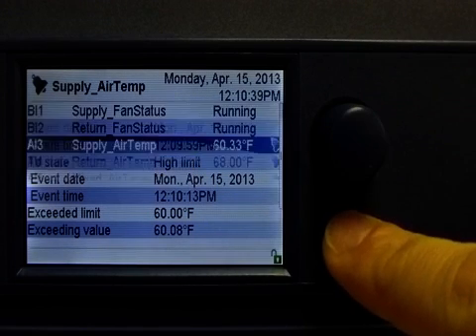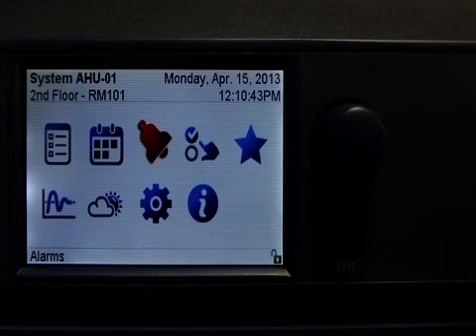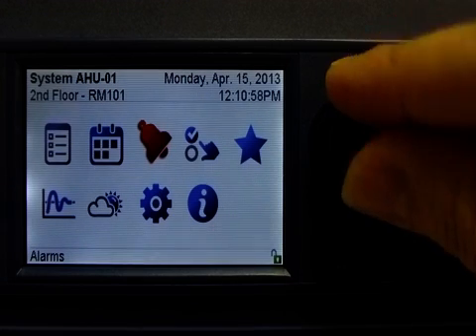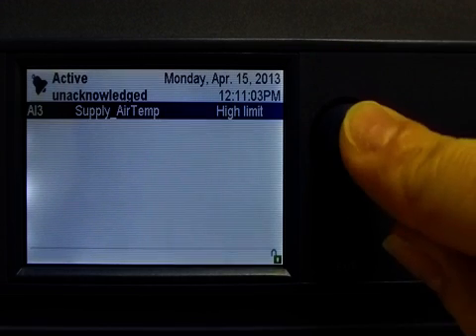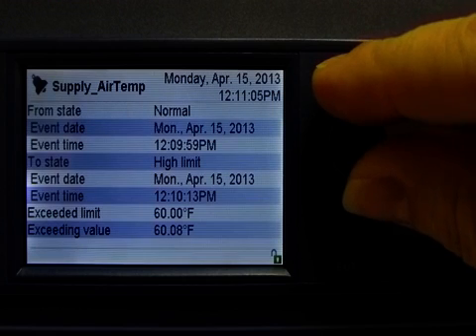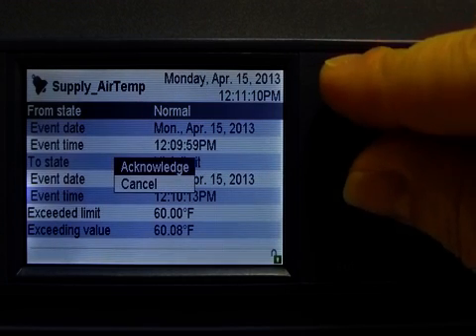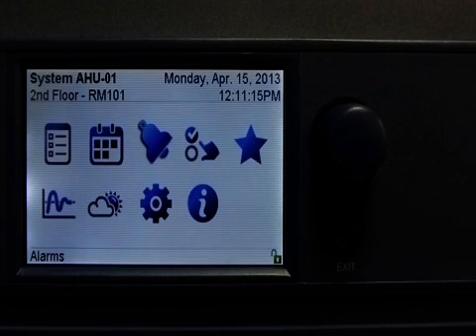I'll return to my main menu, where you can see that the alarms icon is also red. This also indicates that there are some active alarms. I will access the menu to view the active alarms. Here is my alarm — I will click on it to go into the alarm details, and here too I can acknowledge my alarm. Back to the main menu, we see that the alarms icon is no longer red. Therefore, there are no longer any active alarms.